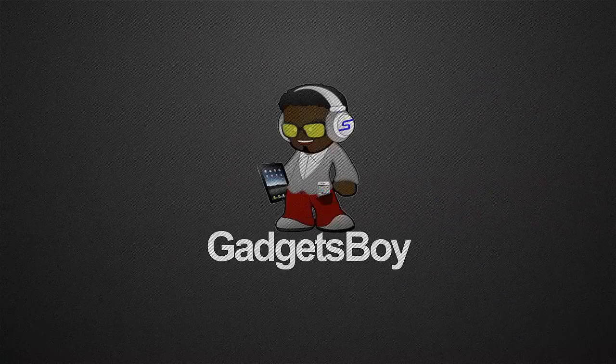Anyway, this is the Nokia Lumia 1320. Do let me know what you guys think — leave a comment below, and subscribe if you haven't already. Thanks for watching.